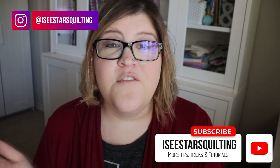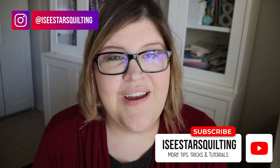And that's that. If you have any questions or comments on things that you do when you gift a quilt, I would love to hear them — go ahead and put them in the comments below. I'm Kristen with IcyStarsQuilting.com. Make sure you hit the subscribe button for more tips, tricks, and tutorials for the modern quilter. I look forward to talking with you soon. Bye.